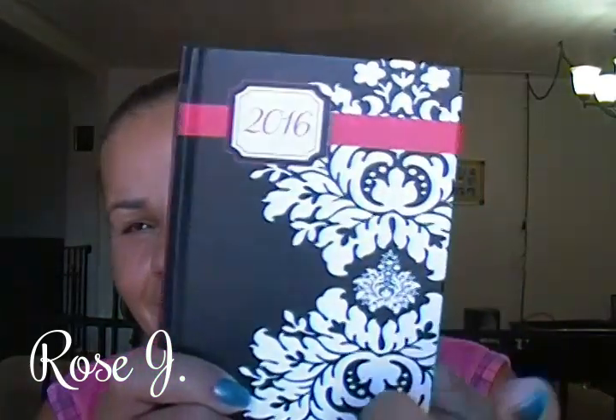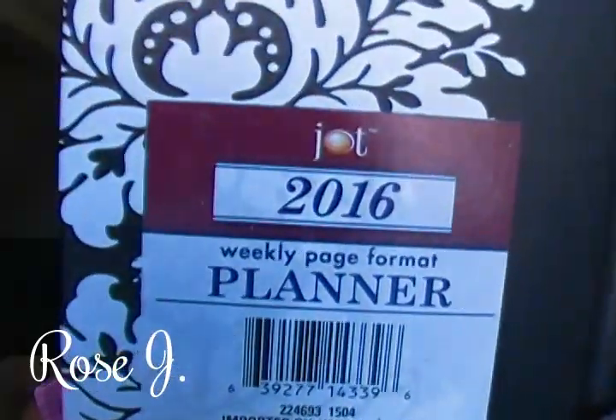Hello everyone and welcome. In my last Dollar Tree haul I had forgotten to share a few items, so I will do so now. You probably saw this in the 'What's New at Dollar Tree' — well, I did pick it up. It is so me, the pattern. This is a weekly planner.